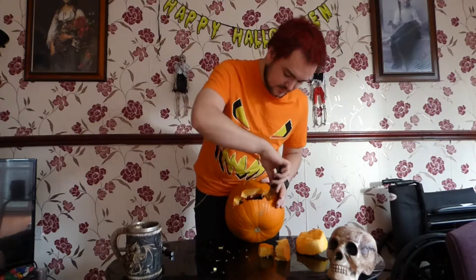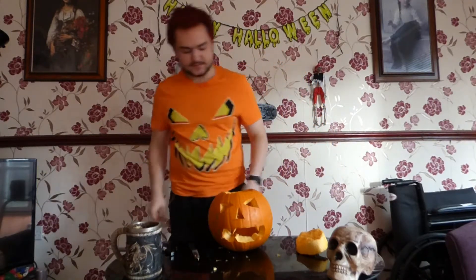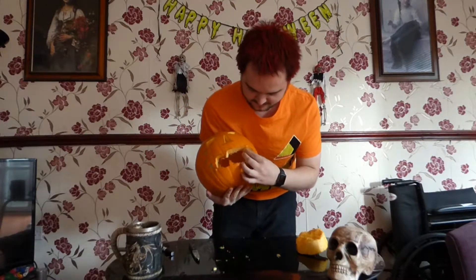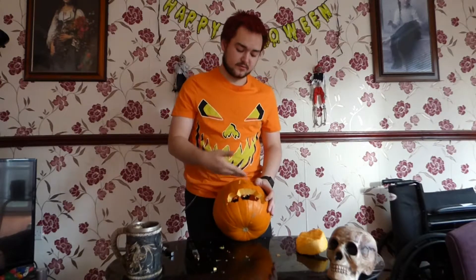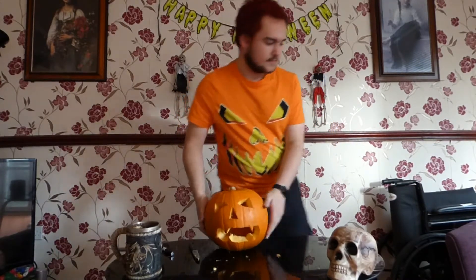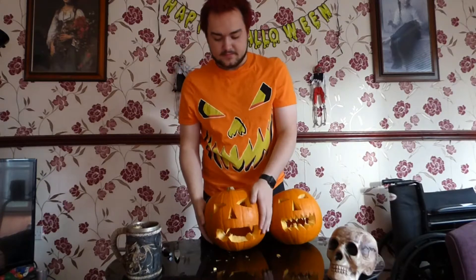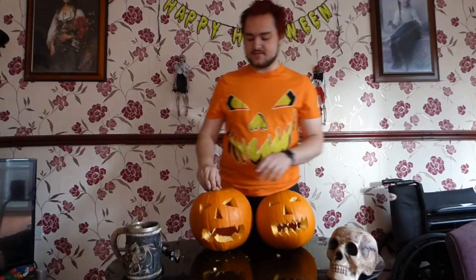It does seem to stay surprisingly. You can use a little glue maybe, or something to stick it on if you want to, or it might just stay in place like that if you're lucky. Placing this one back on — there we go. Here are the two pumpkins, primarily successfully done. One done successfully, one with a little bit that went wrong — but oh well. If it goes wrong, it goes wrong.